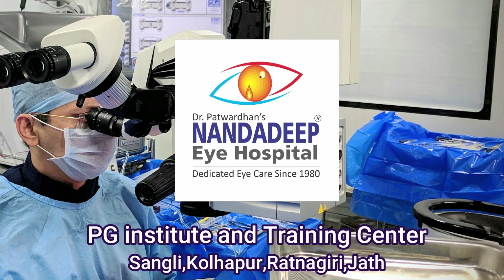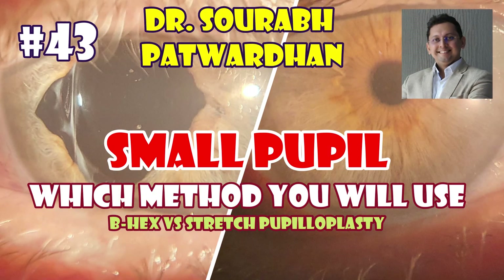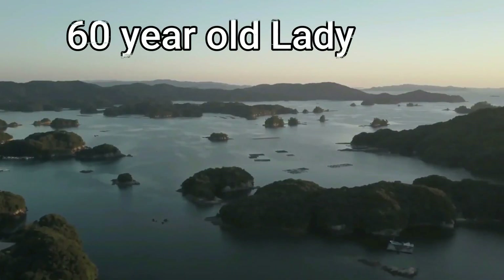Hello friends, this is Dr. Saurabh Patwadhan from Nanda Deep Eye Hospital, PG Institute and FECO Training Center. In this video I'll be discussing a case of small pupil, and we'll discuss which method to use — whether stretch pupilloplasty, the conventional method, or newer expanders.